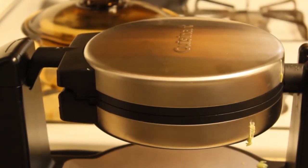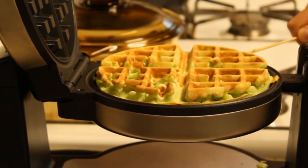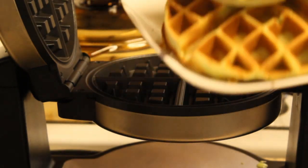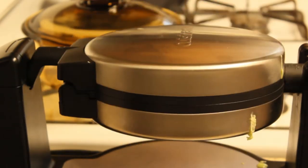If you prefer the waffle to be crunchy on the outside and soft on the inside, leave the waffle in the waffle iron for a few extra seconds. Once you're done, it should be semi-golden or brown on the outside and green on the inside.